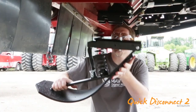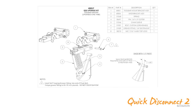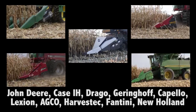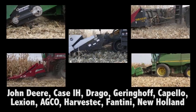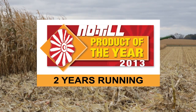Want to upgrade your existing Mae West stock stoppers to the new Quick Disconnect 2? No problem. We have upgrade kits available for a cost-effective conversion to the new Quick Disconnect 2 design. We offer an extensive line of stock stoppers for corn heads covering all major makes and models. Mae West stock stoppers were named no-till product of the year for residue management for two consecutive years.